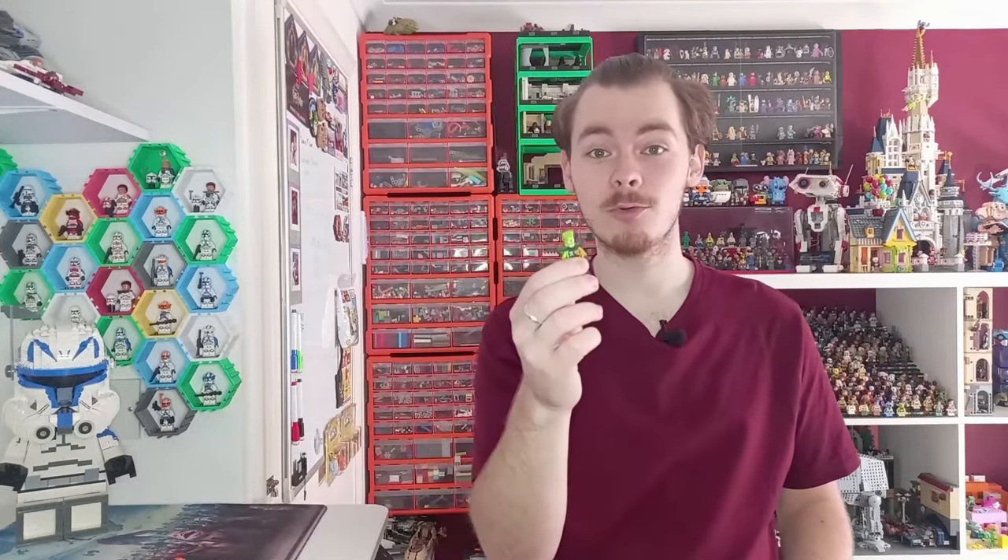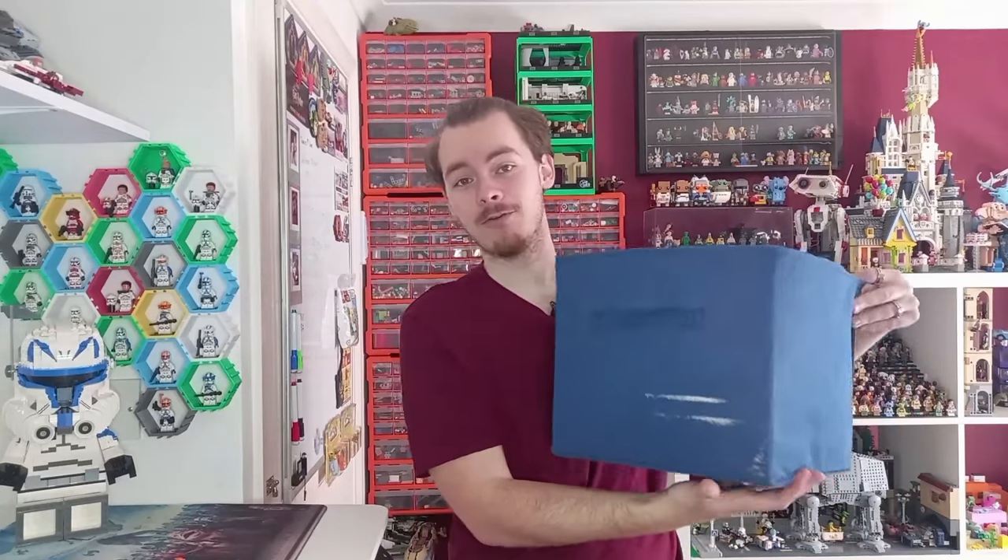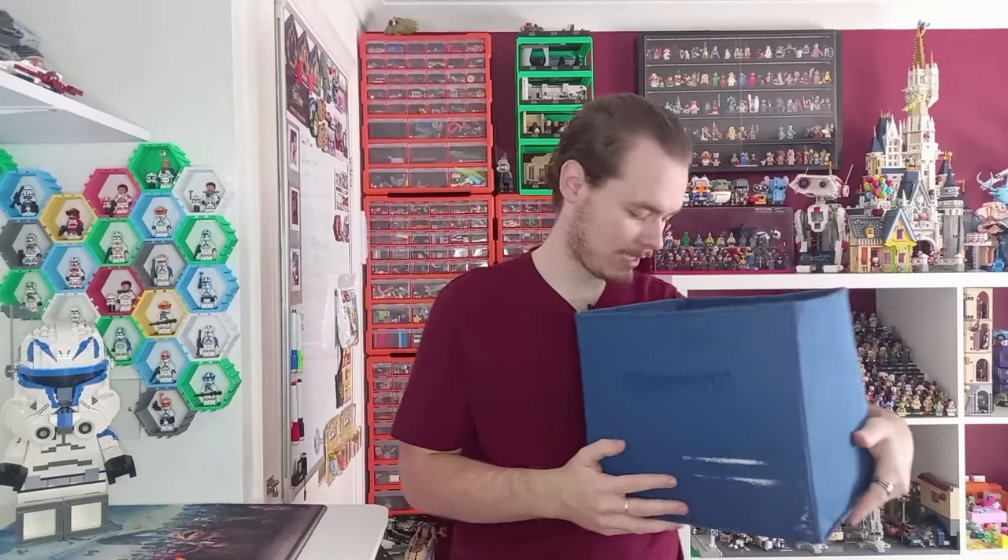I'm quite happy with all the pieces we got here — a few new Ninjago characters, and hopefully we'll get a snake in Star Wars soon because that head would be the perfect piece. I hope you did enjoy the video — a bit of a different one today. I'm happy I finally got this out of the way. This box is going to go; there is so much dust in it. If you enjoyed the video, smash that like button and subscribe so you don't miss out on the next video. May the bricks be with you always.